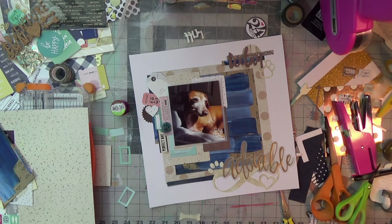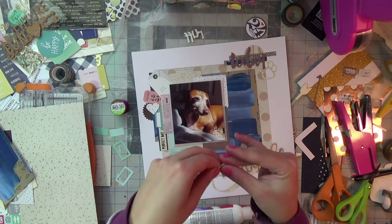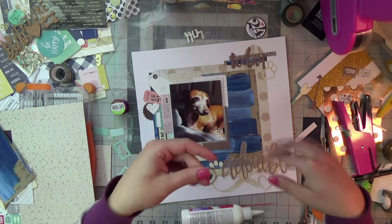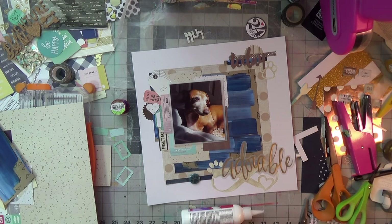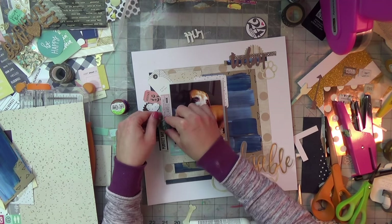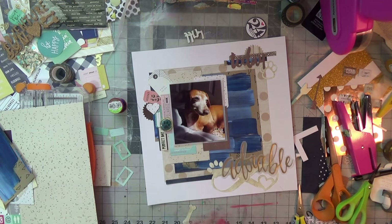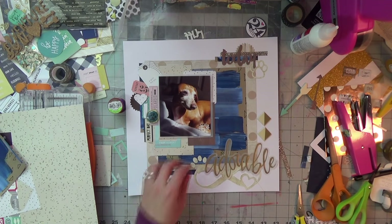I do love the tangled thread look around a piece of flare. This flare was recently purchased from Feed Your Craft, a nice little Etsy store. She carries the smaller-sized flare buttons, and this one had a paw print on it — and it was blue, so it worked out perfectly. I'm adding some gold tangled thread around my flare for a nice little detail on that side.